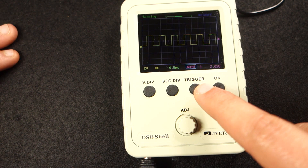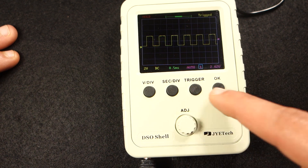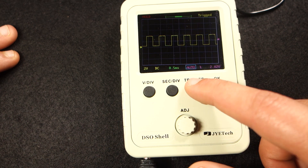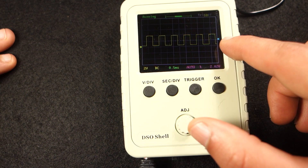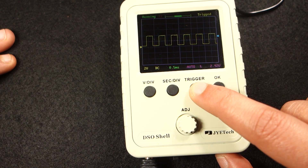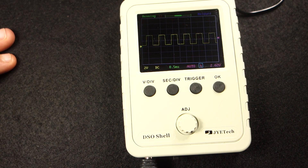There are 3 trigger options: Auto, Normal and Single, and you can select rising edge or falling edge. You can also adjust the trigger level. When this arrow gets highlighted, you just need to rotate the knob to adjust the trigger level. If you hold the trigger button, it will set the trigger level to the signal's amplitude middle value.